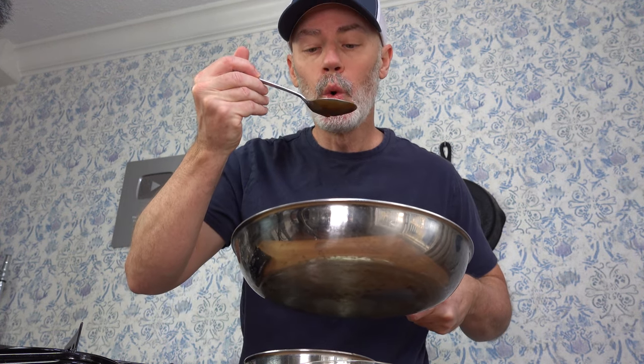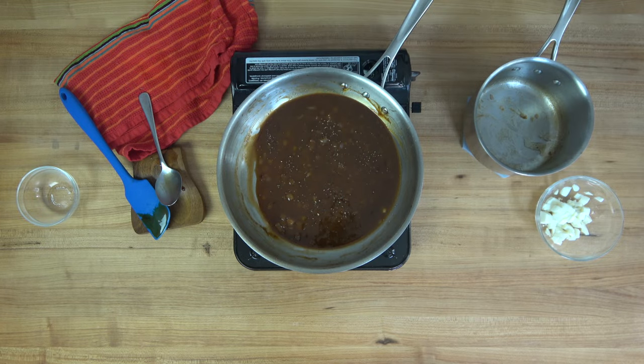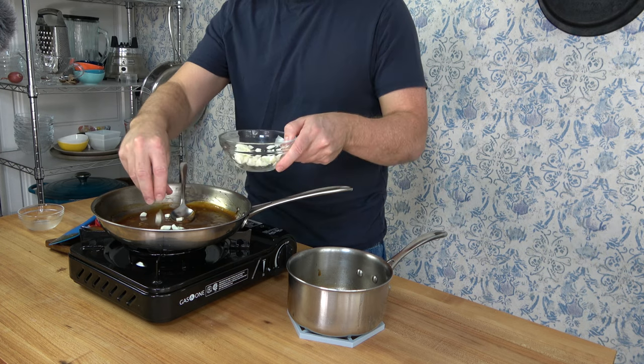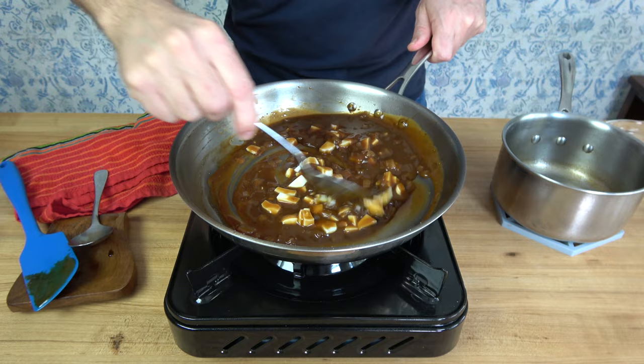Give it a quick taste to see if you need to adjust the seasoning. Sprinkle on some salt, add a dash of pepper if needed. Last but not least, add the chopped hard-boiled egg whites. That's all there is to it — that's how you make a Maillot sauce.